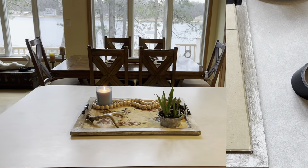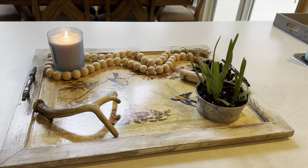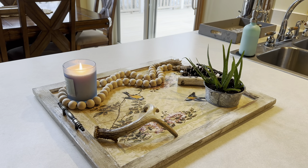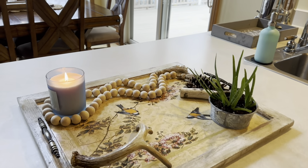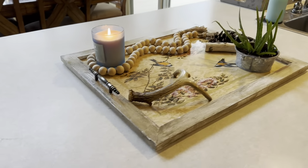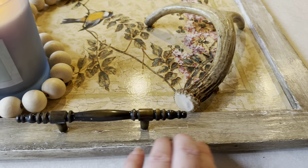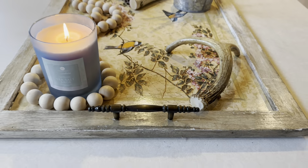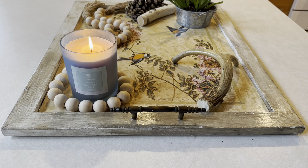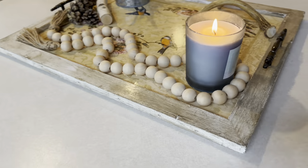I'm going to do the other two sides with the tape and then drill a couple of holes to get my handles on. Here is my tray on the kitchen counter. I was just playing around with some things I had laying around the house and laid them on here so you can get an idea of how the tray would look decorated. These handles I thrifted at a thrift store. After I got it completely put together, I took it outside and put one more coat of clear gloss protectant on it.